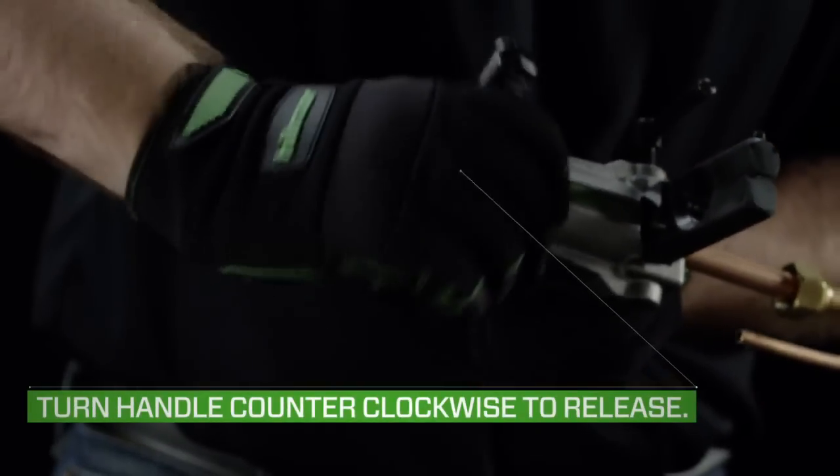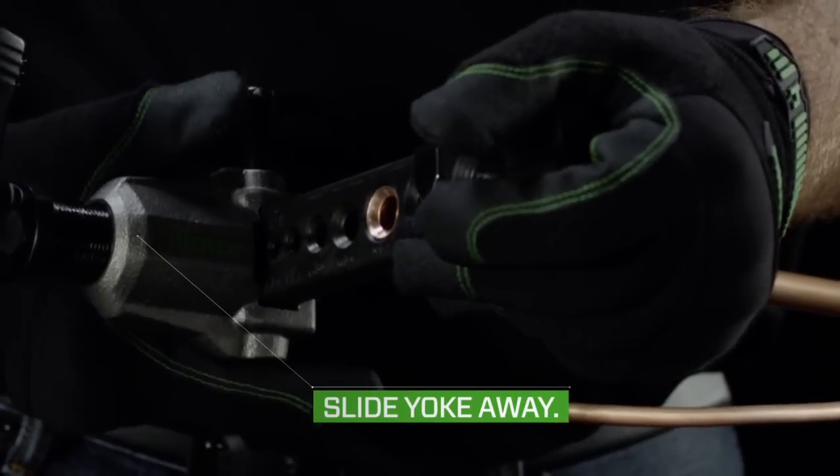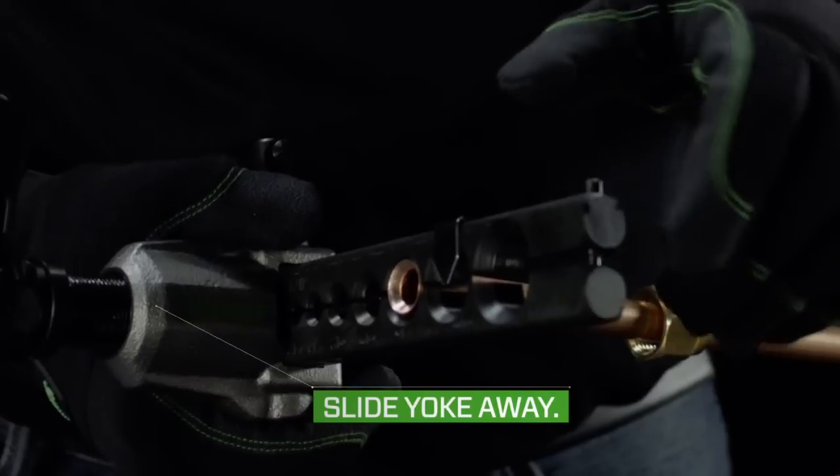To release the tube once complete, turn the handle counter-clockwise, unscrewing the handle all the way out, and remove or slide the yoke down and away from the tube to open the block.